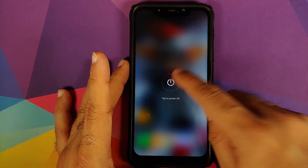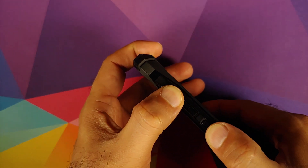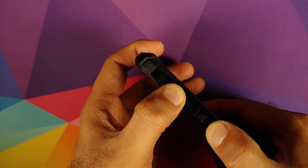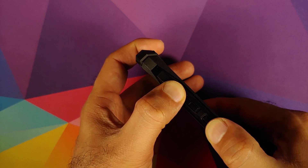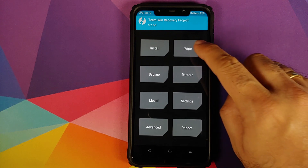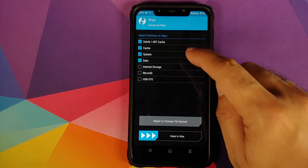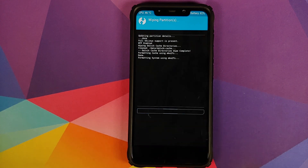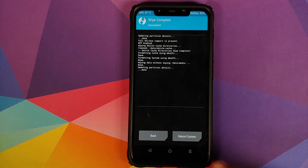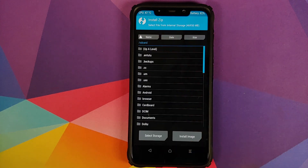To boot into TWRP, first turn off your device. Then press and hold Volume Up and Power button at the same time until you see the TWRP recovery boot logo. Once in TWRP, go into Wipe, Advanced Wipe, and select Dalvik, Cache, System, and Data. Once you've selected all four partitions, swipe to wipe.